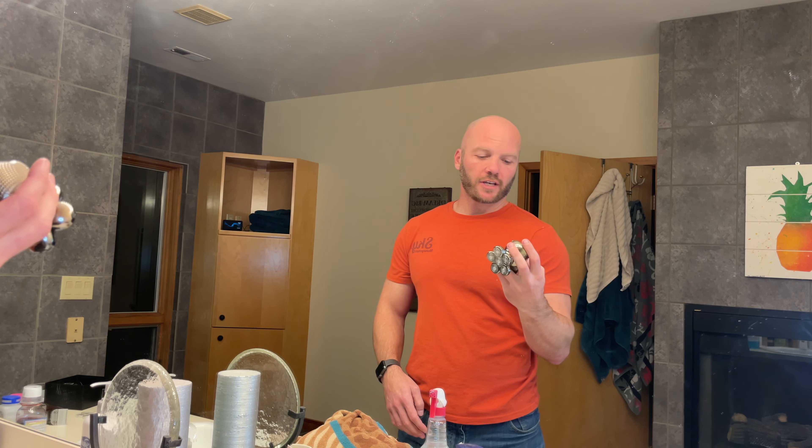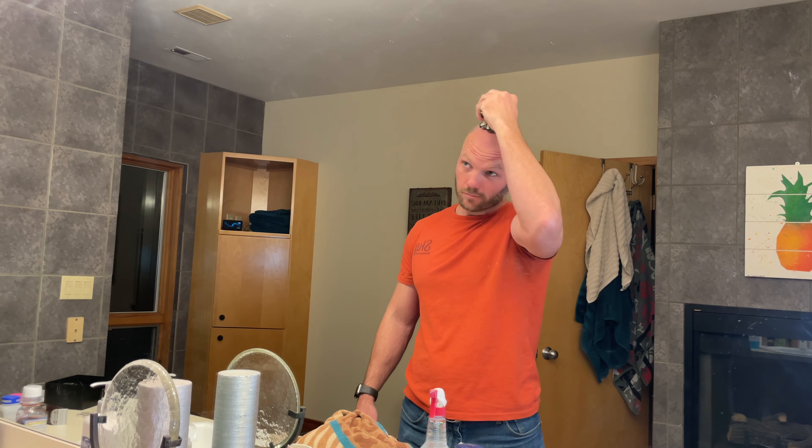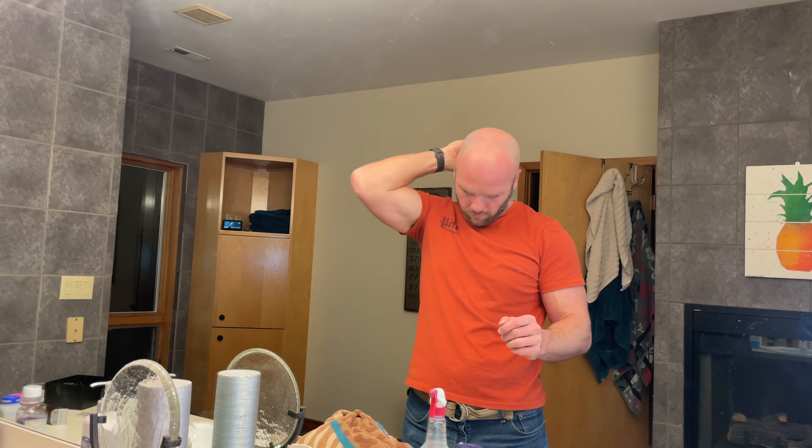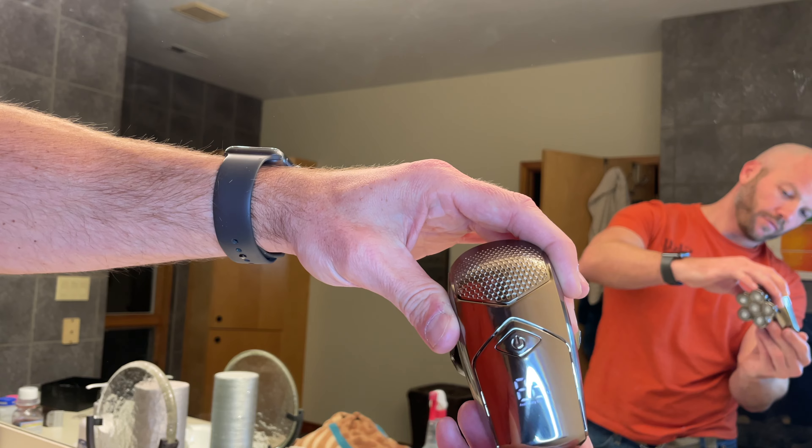I'm going to do my first shave with my skull shaver. It sounds just like a normal face shaver. It does have a display on the back where you can see the power remaining. Here's what it looks like with the skull shaver — it is definitely closer than what I did before.